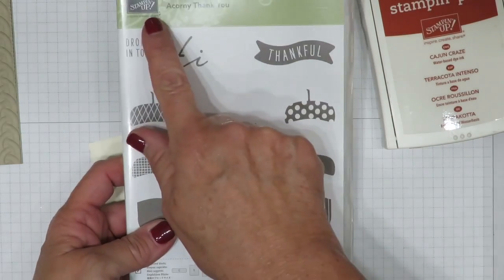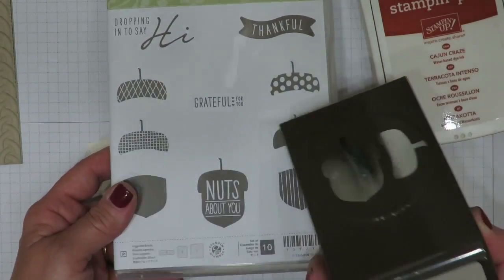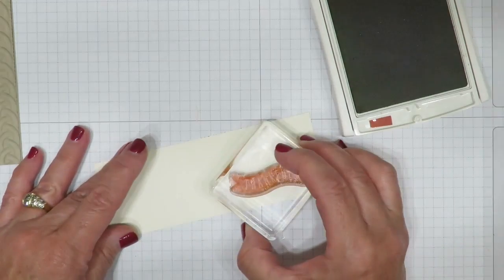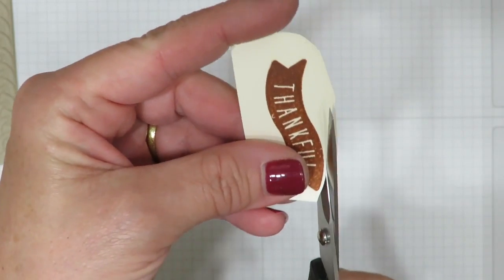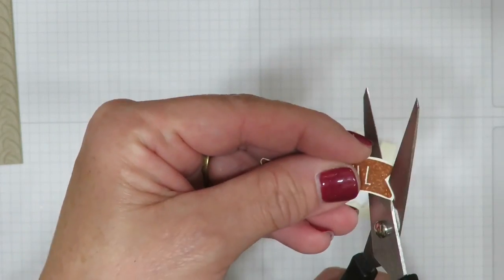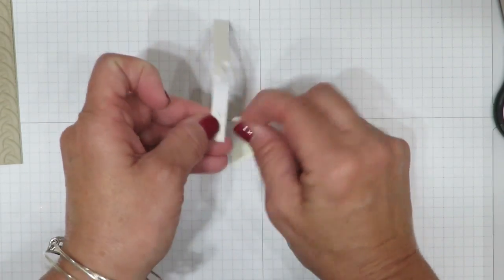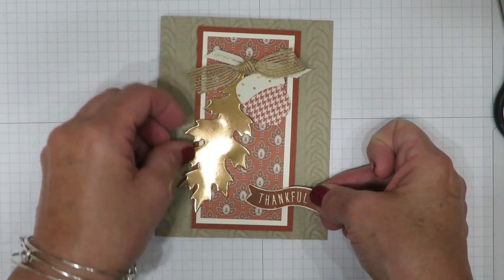Pretty as it is, but I want to add a sentiment. I'll use the Cajun Craze ink and the word 'thankful' from the Acorny Thank You stamp set. The two coordinate beautifully together, and yes, this punch does punch out all these different acorns — just a great buy and so much fun to use. So I've mounted my photopolymer words and I'm going to stamp those on a piece of very vanilla cardstock. I'm going to use my scissors and just cut it smaller to make it easier to cut out, and we are going to fussy cut this. Just follow the curve of the stamp — you're not going to want to cut right on the color line, let some of that paper peek through the edges. It's going to look really pretty when it's done and will look really nice since we have a vanilla layer on the front of the card as well. Those half dimensionals are going to come in handy for these small pieces, so I'm going to add a couple to the back and remove that paper backing, then add this to the bottom of my card.